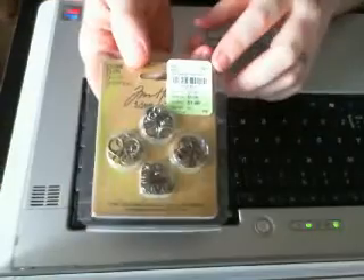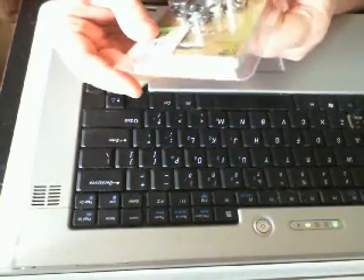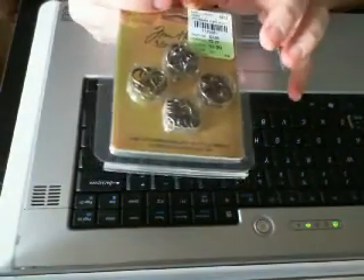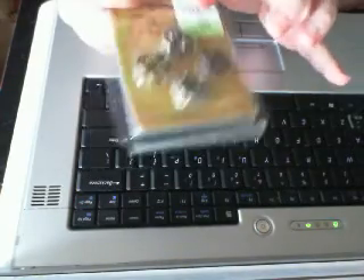These are charm clips — they were $1.99. I really don't know what to do with them. I have no clue; I've never seen them before. I have to look and see if there's a YouTube video. If anybody watching knows what to do with these, please let me know, or if you know a link to a video that will show me exactly what to do with these, I'd very much appreciate that.